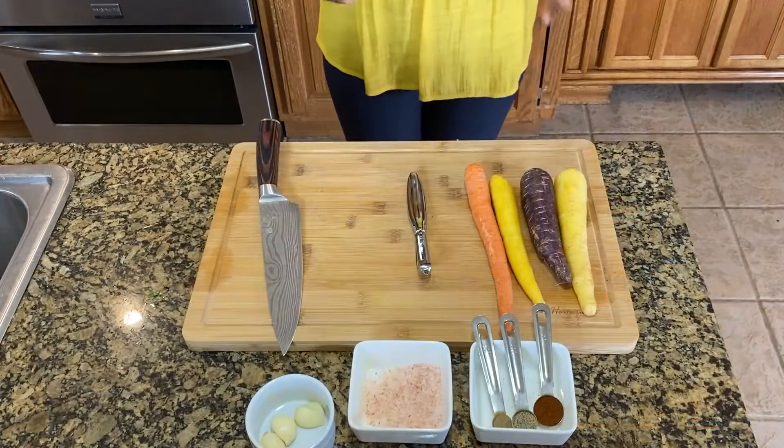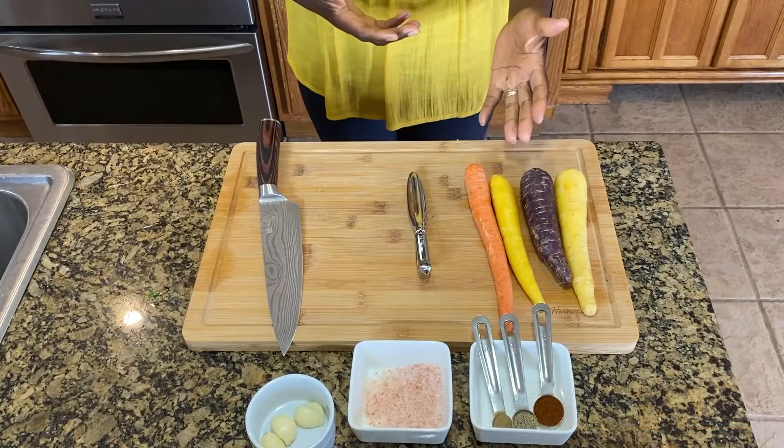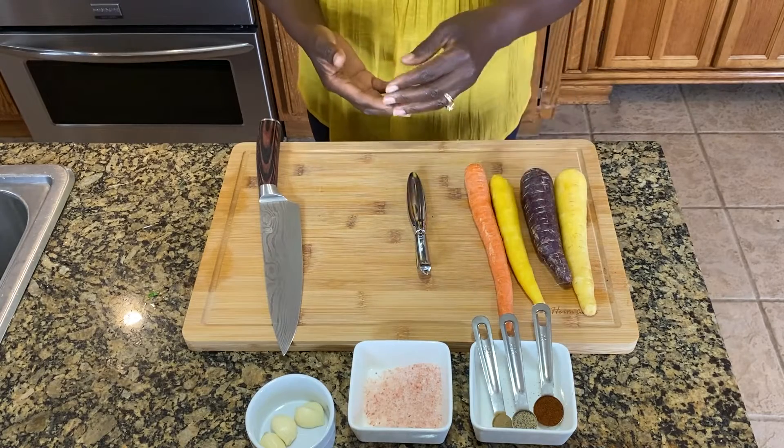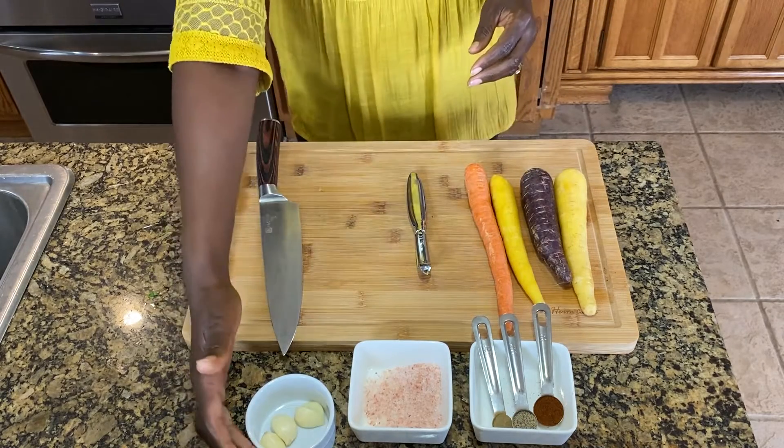Hello again friends, and we are going to be making baked carrots — another very exciting, easy-to-make, and delicious recipe. What I have here is some carrots, some paprika, black pepper, thyme, salt, and some garlic.